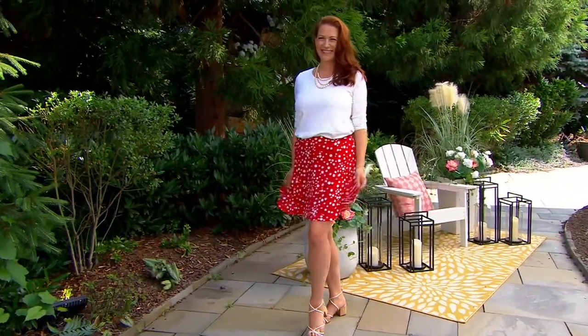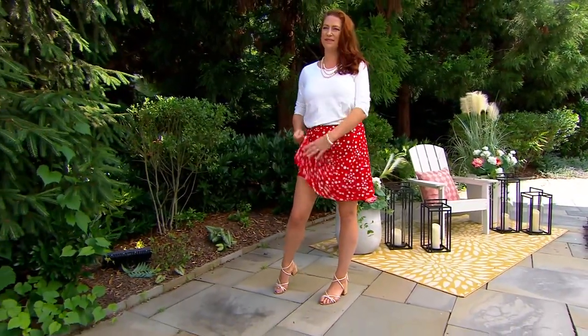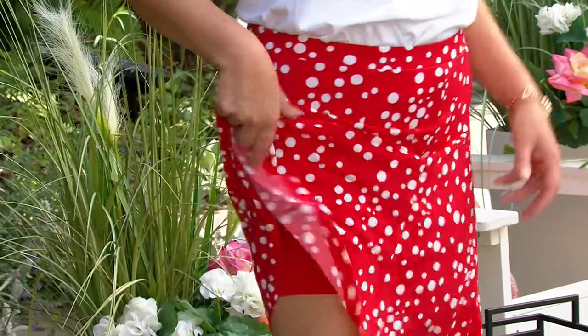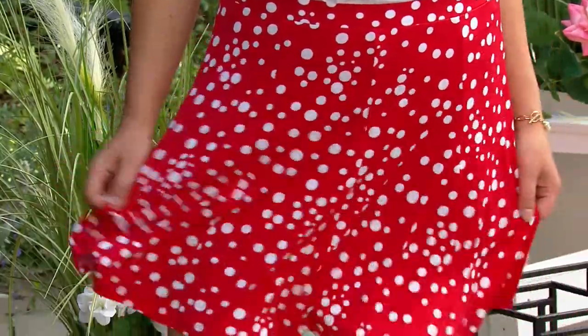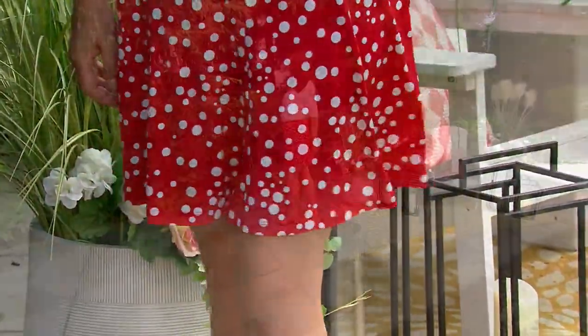The inseam on the shorts is a five-inch inseam, and the length on the skirt gives you enough coverage. Often with a skort it's a little shorter than you wanted and looks a little too sporty for how versatile a piece like this would be. That's part of the reason people love it.